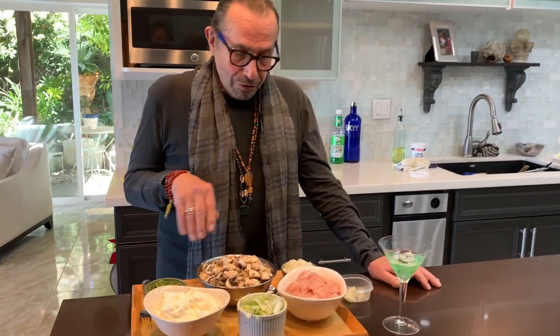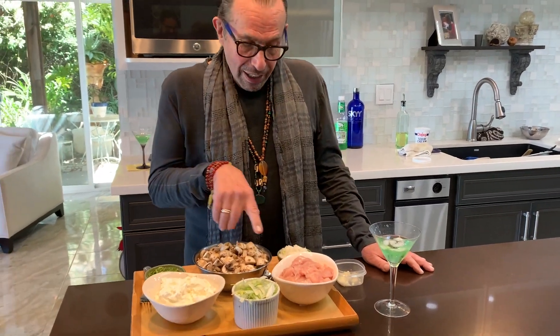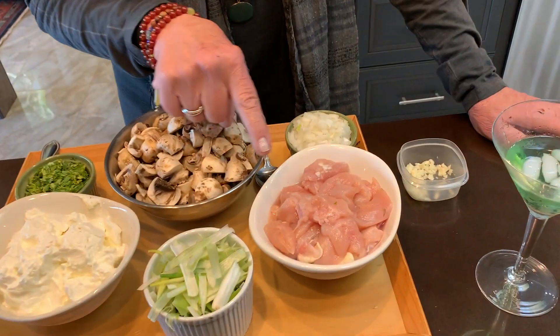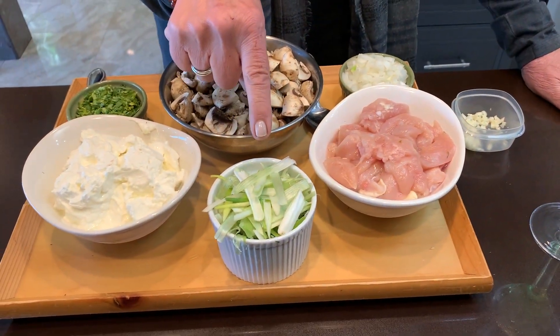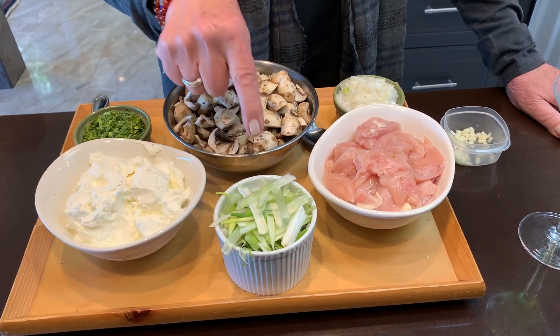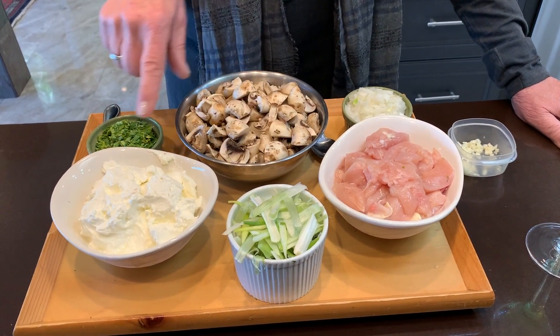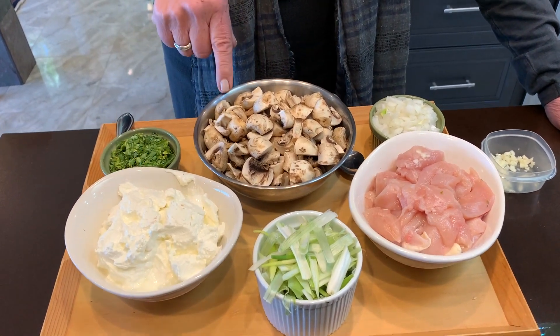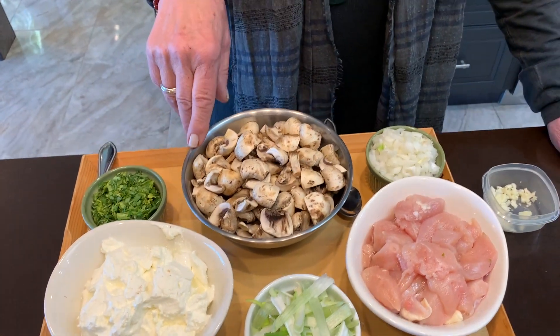This serves six people, and if they eat as much as I do, then you need four people. You get one and a half pounds of breast of chicken, one bunch of green onions chopped to a medium size, one pound of sour cream, and four cups of mushroom.